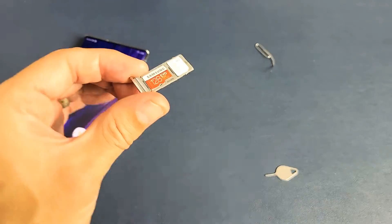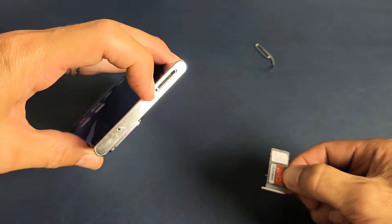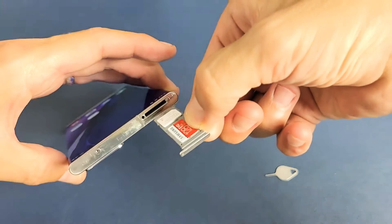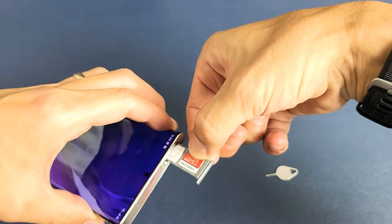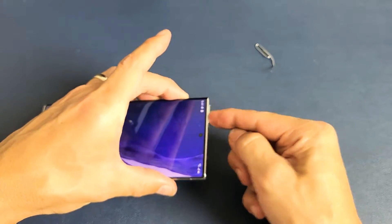Once it's nice and flush, go ahead and match it up to the top here. Make sure the hole — the hole's right here on the tray — and just go ahead and slide this in slowly, just like this.